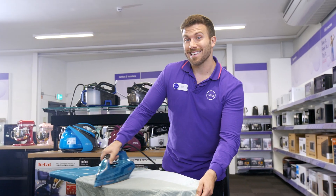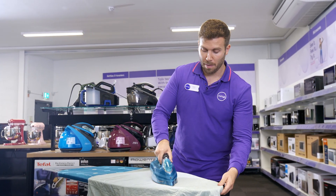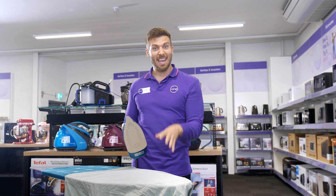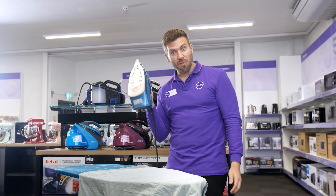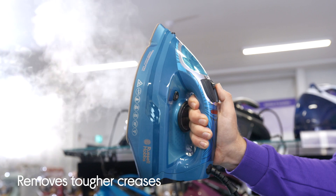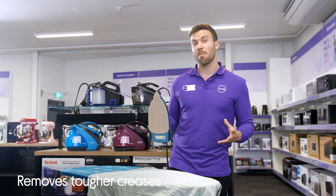On top of being easier to use, it also makes sure that you've got the power you need to get rid of those really tough creases. Sometimes when they're really deep, you need a little bit of extra oomph to smooth them out. And it's got this 230 gram steam shot for an extra powerful blast.